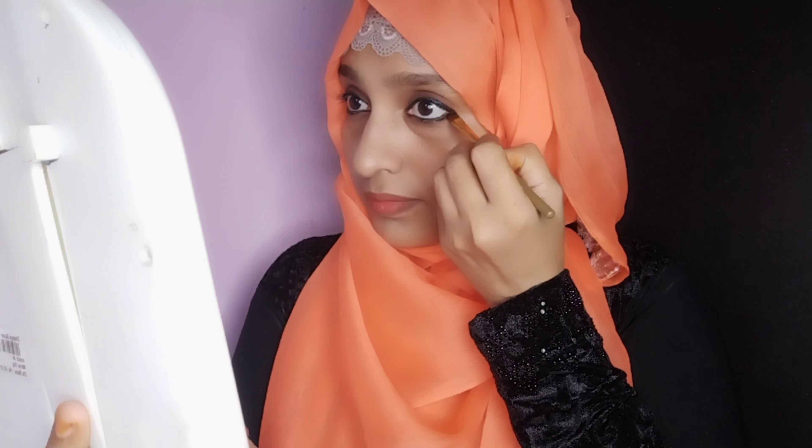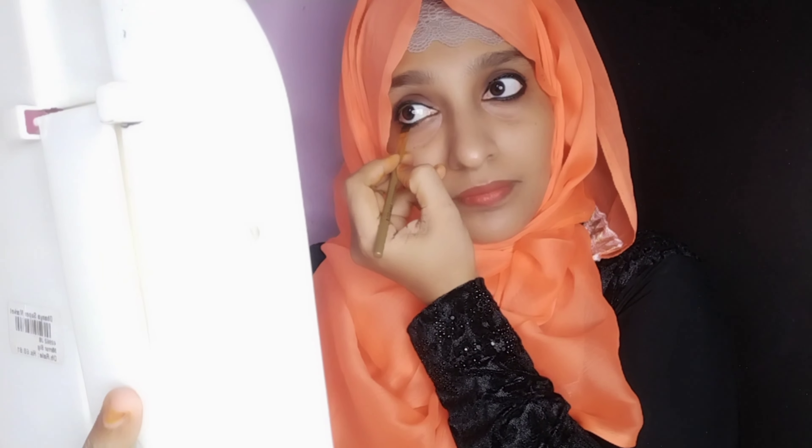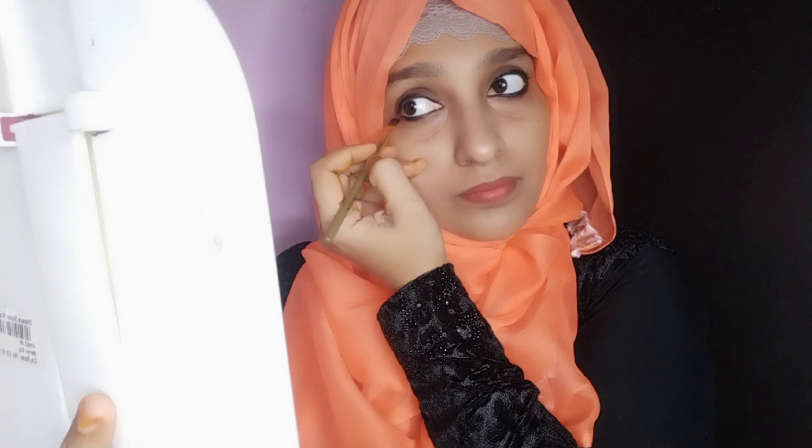I use the eyeshadow pen and blend the eye pencil. I will blend it in the shape of the color and it will be a black shade. I will blend it in the shimmer shade and use the same color to make it better. Now we have to blend it and blend it.